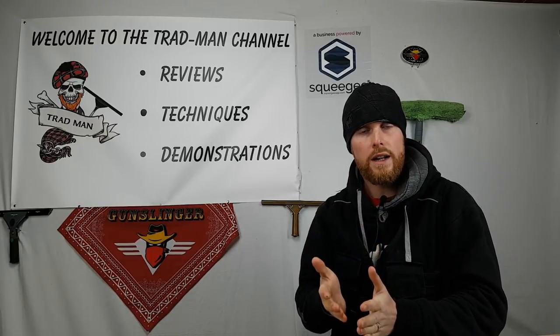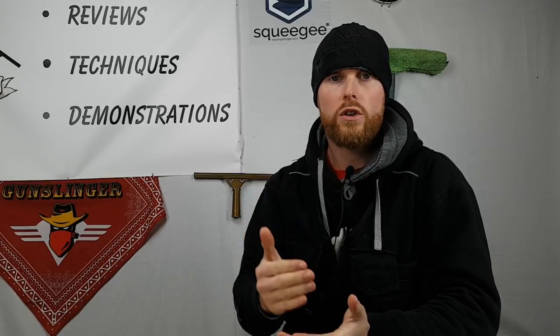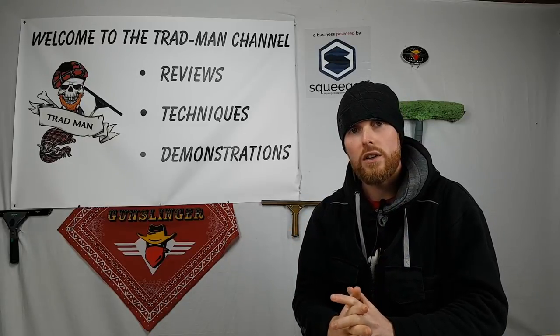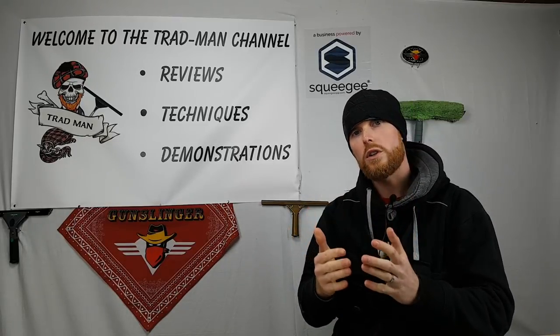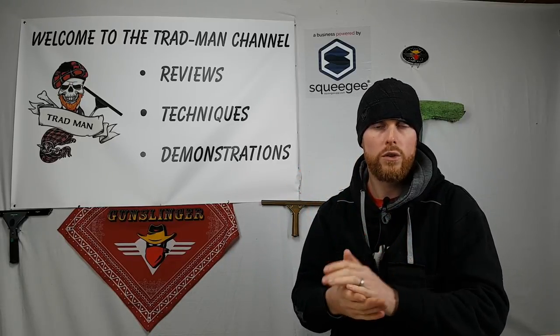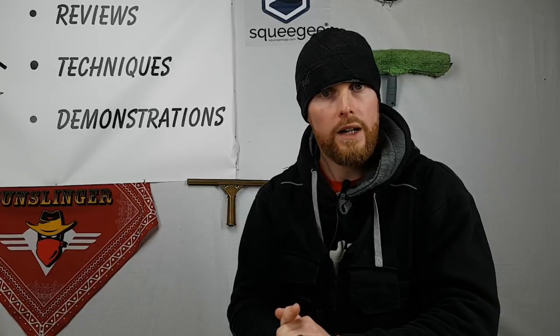Today we're talking about advanced pull techniques using traditional window cleaning methods. Advanced basically describes tricky scenarios, obstacles in the way, odd shaped glass or tricky glass. The footage coming up will look at different kinds of windows and scenarios that would be quite tricky with ladders. By combining a pole and the Mormon accelerator tool, we're going to show you why it's the most advanced tool on the market and how to use it.